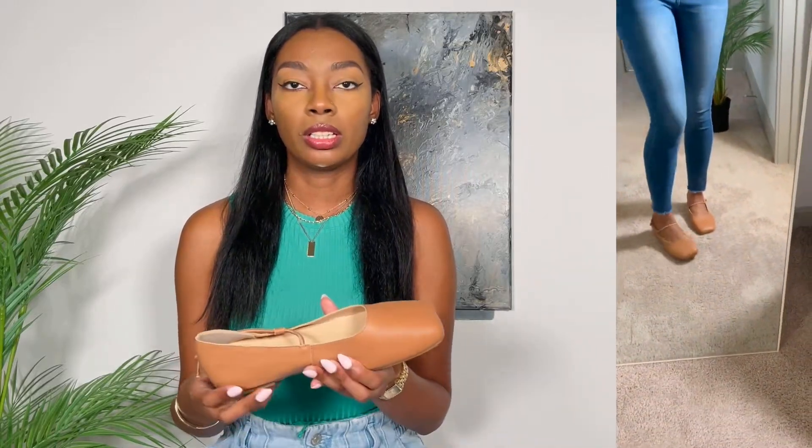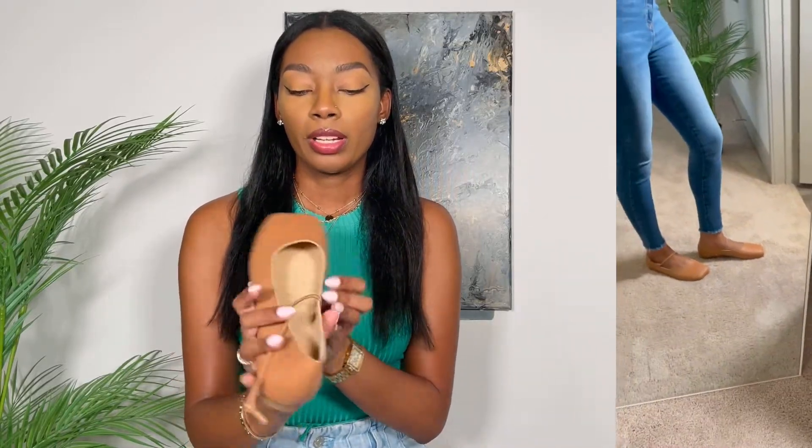I got these in my normal size — a US 10, which is a European 41, and it does show that on the inside as well. These are very comfortable and very stylish. They can definitely be dressed up, dressed down, and worn so many different ways. Empress Shoes was kind enough to provide a promo code for you guys so you can save $10 off your first purchase — be sure to check the description below for that promo code. So let's get into styling these outfits.